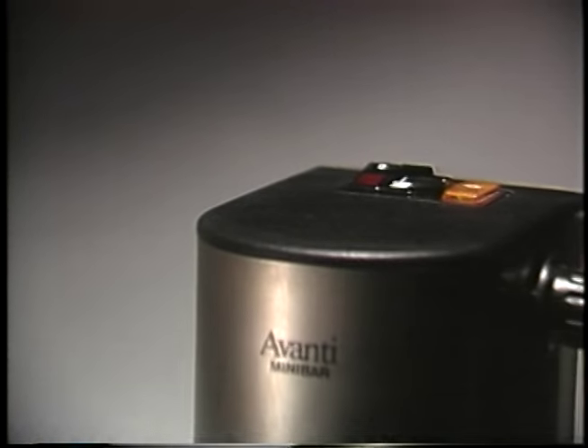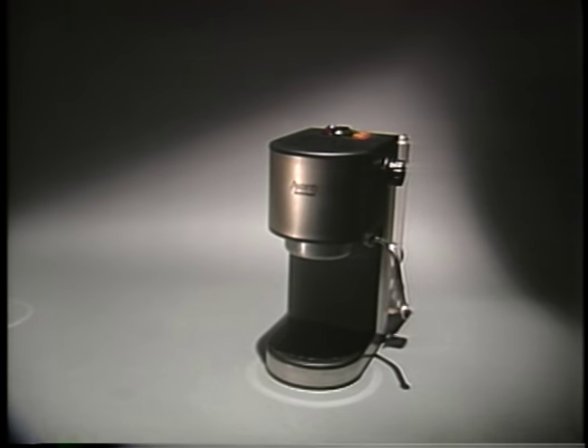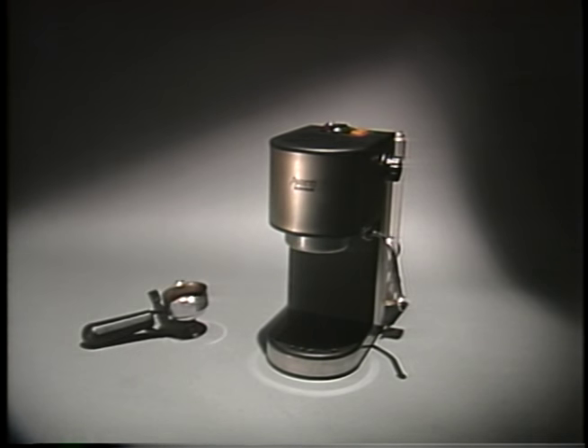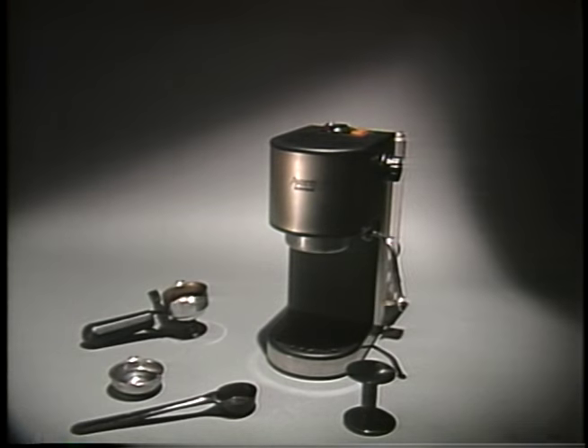Congratulations on the purchase of your new Avanti mini bar. This videotape is designed to help you take maximum advantage of your coffee maker. Please review it carefully and you'll soon be making great cups of coffee. The Avanti mini bar comes supplied with a filter basket, a filter, a coffee measuring scoop, and a tamping tool.